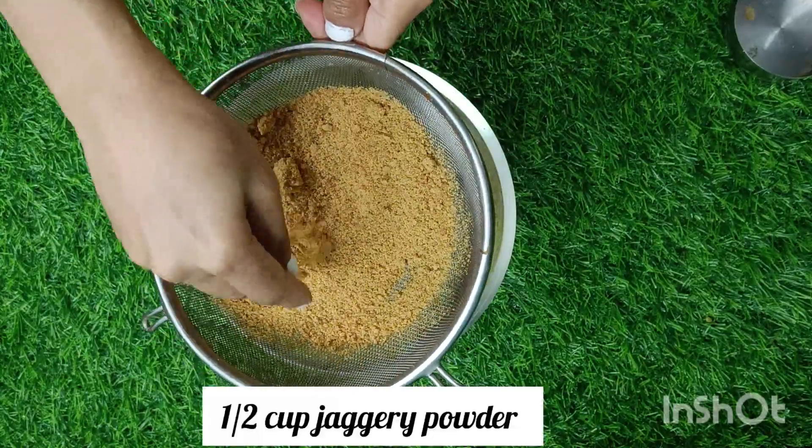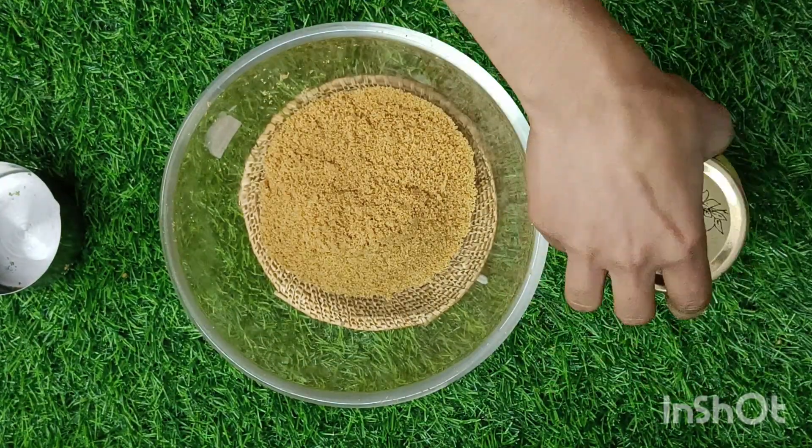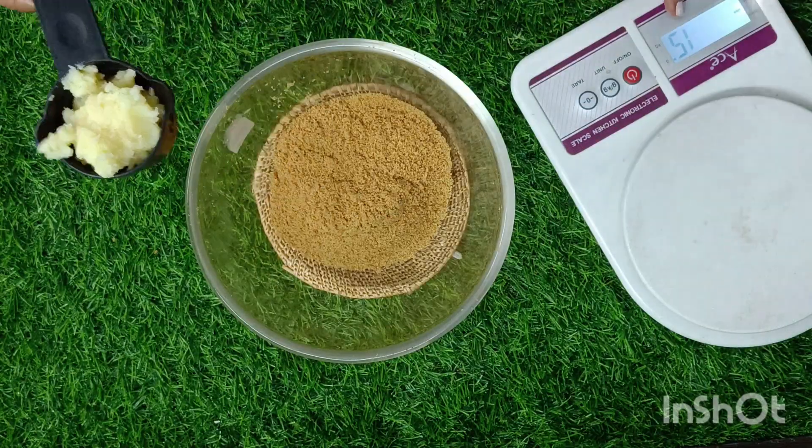Rapineet Bhalla has baked healthy biscuits without baking powder and soda. For the easy cookie recipe, you need half cup of jaggery powder — sift and remove the grits.